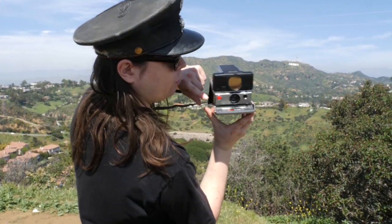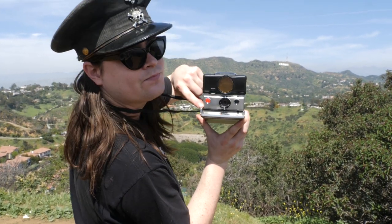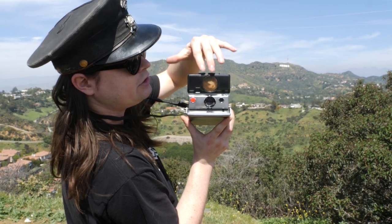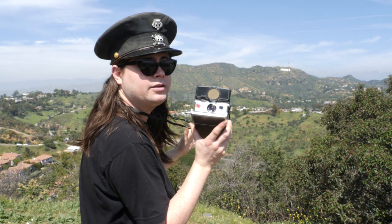This is the Polaroid SX-70 Land Camera Sonar One-Step. This weird doohickey on the top actually shoots out sound waves and does autofocus — which is weird, but awesome.